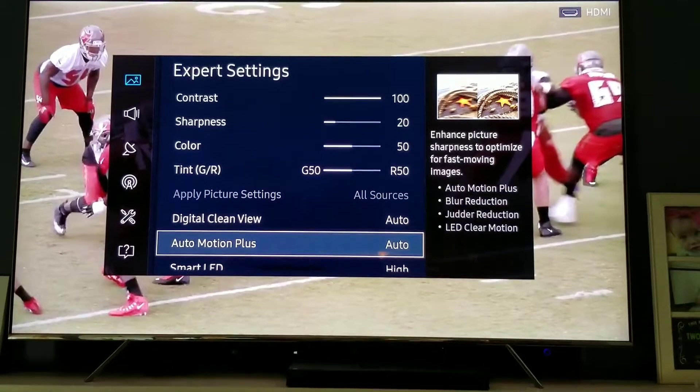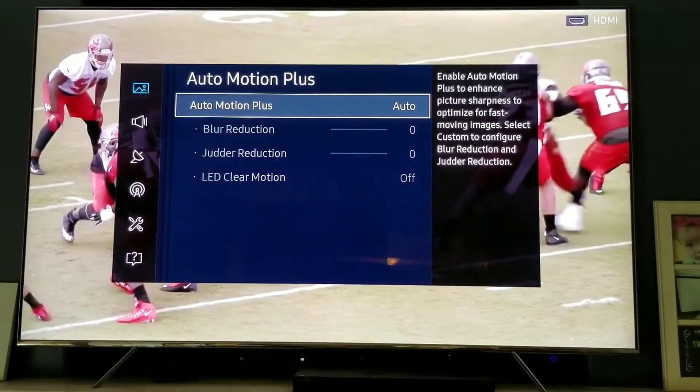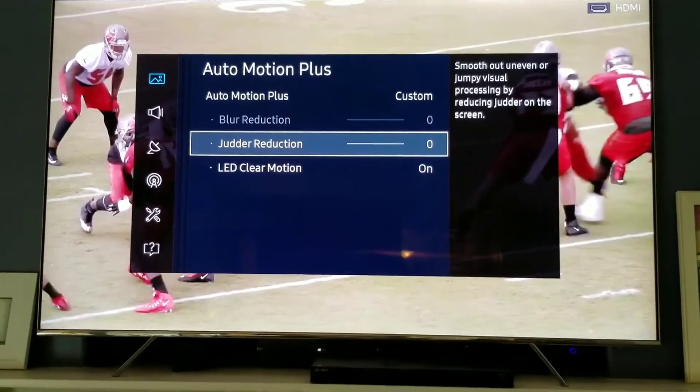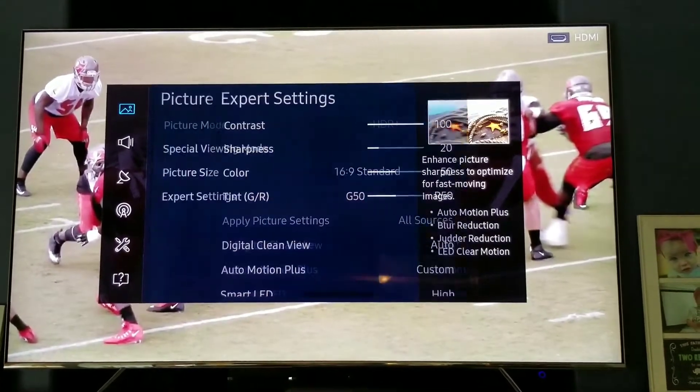Okay, so now changing it from auto to custom with the LED clear motion on and the judder reduction turned down to zero. This is the result.